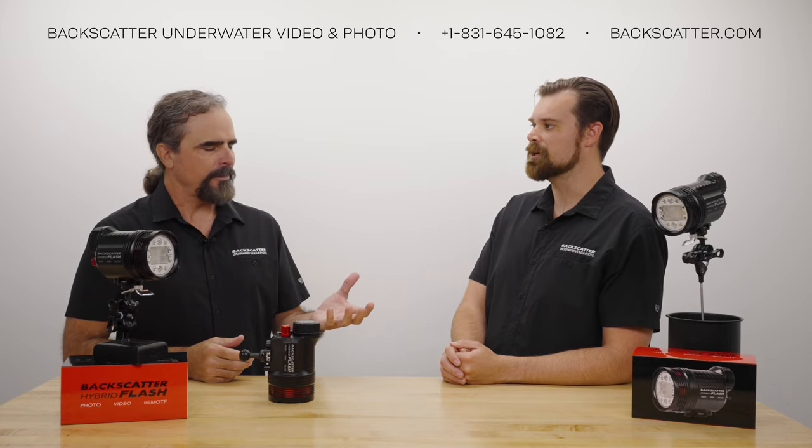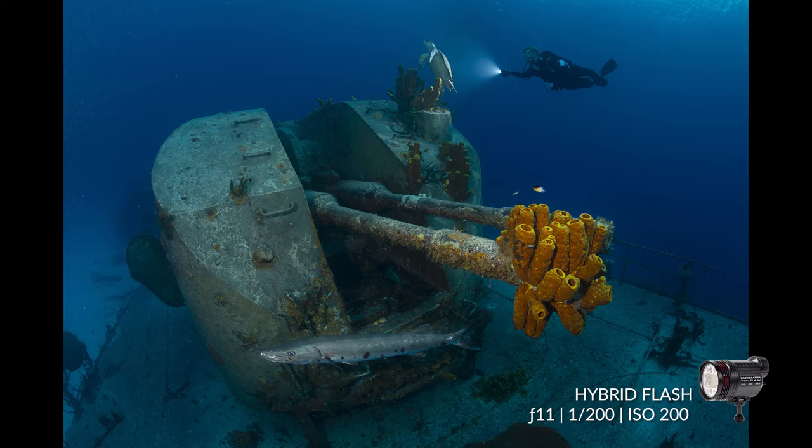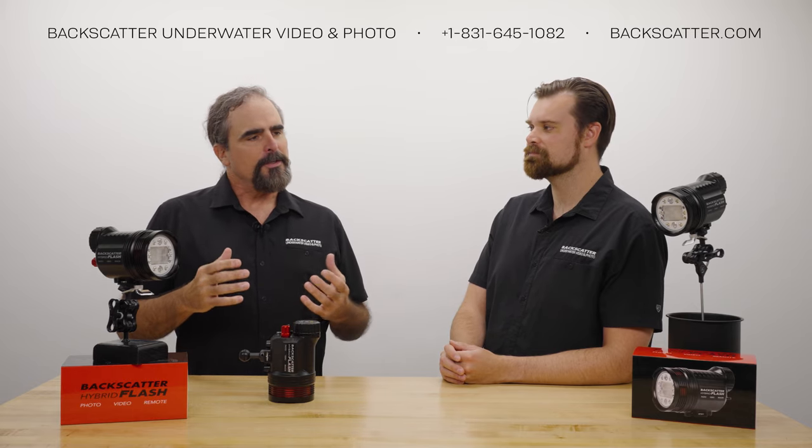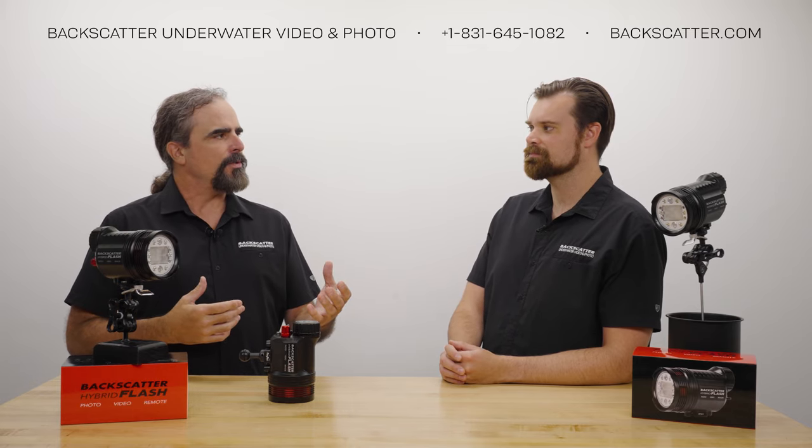There are a couple different ways you can do off-camera lighting — you can do it with a strobe or you could do it with video lights, and we'll talk about some of that today. The main feature of off-camera lighting is you as the photographer get to stay back with your subject in a good scene and then have a light source out into the scene. And today we're talking about wide-angle, which is a whole other beast than macro. We can add multiple light sources and get a lot more depth to our images.